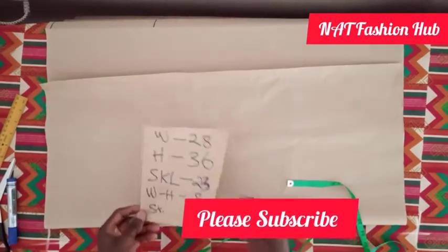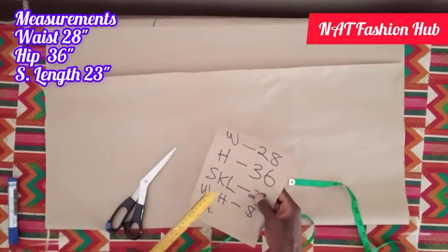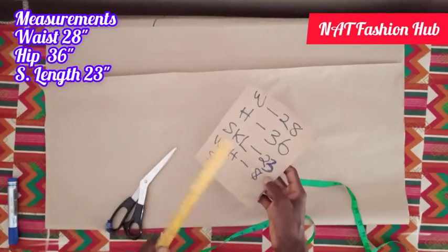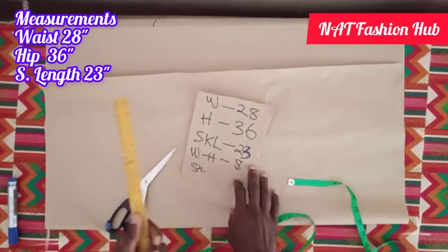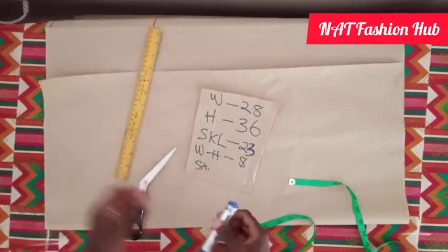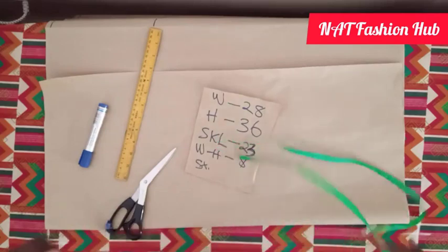The measurements we'll be using are: a waist of 24, hip of 36, skirt length of 23, and from the waist to the hip is 8 inches. The tools we're going to be using are our short ruler, ink, tape, and scissors.